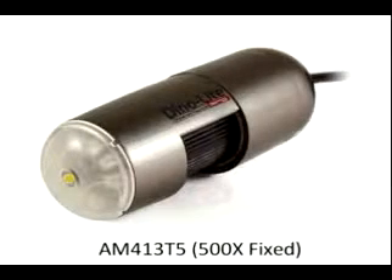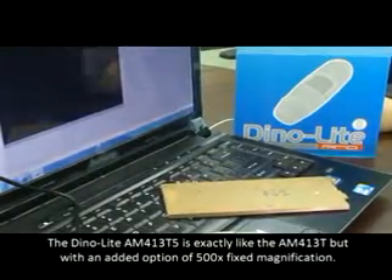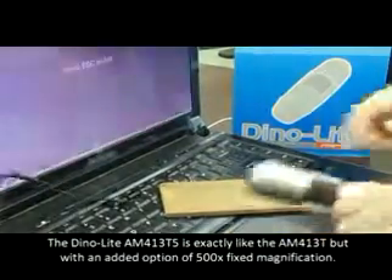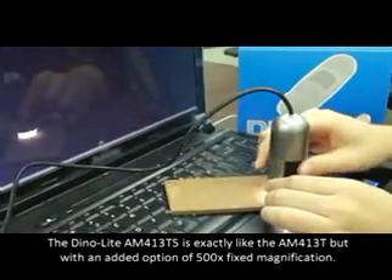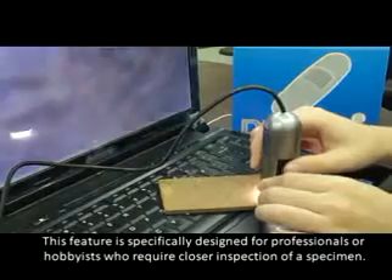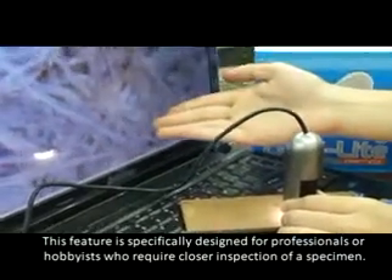The AM413T5 provides high resolution, professional tools, ease of use, and flexibility for the user. The DinoLite AM413T5 is exactly like the AM413T, but with an added option of 500 times fixed magnification. This feature is specifically designed for professionals or hobbyists who require closer inspection of a specimen.